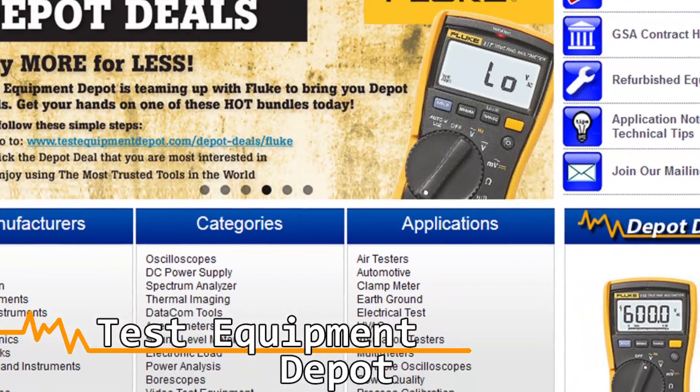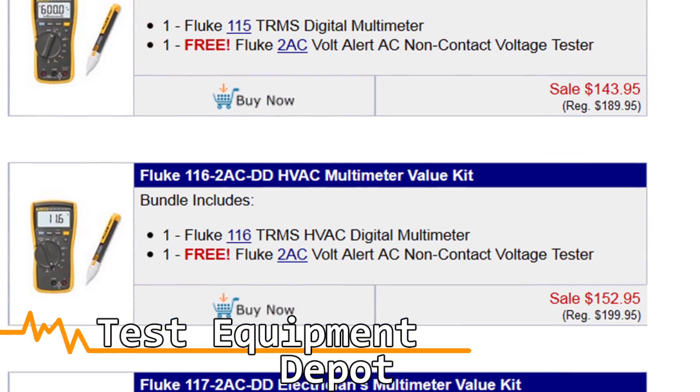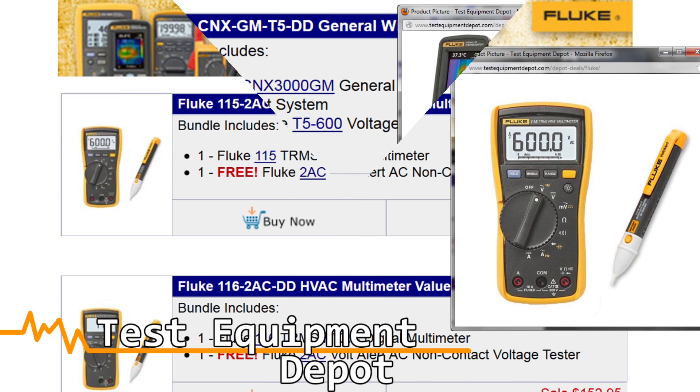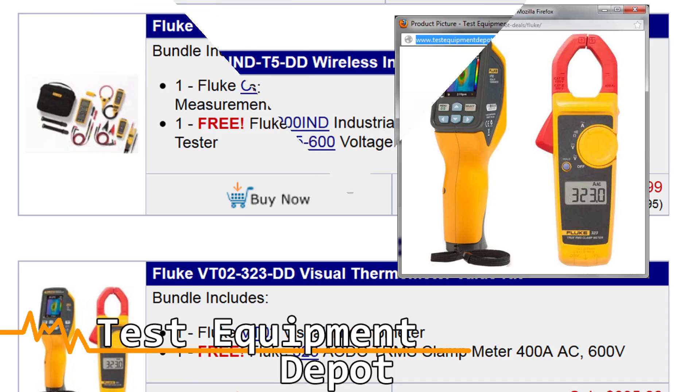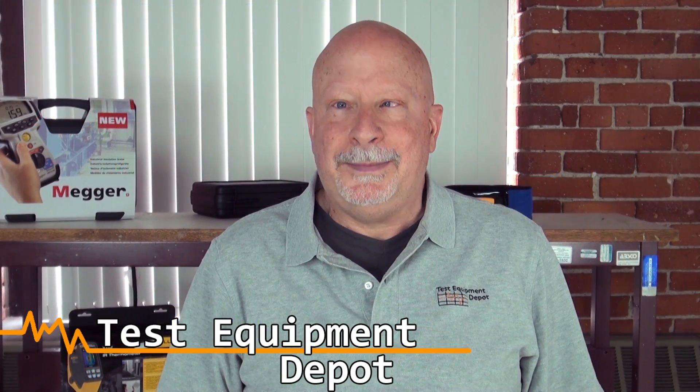And right now the Fluke 115 DMM is part of our Depot Deals promotion. Buy a select Fluke DMM and receive a free 2AC, 323, or T5-600. Thank you for watching. My name is York of Test Equipment Depot.